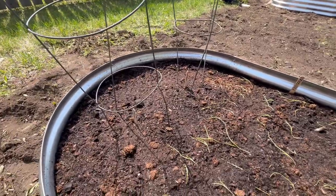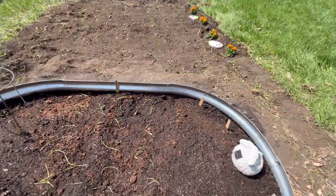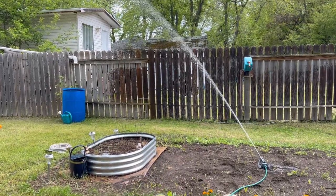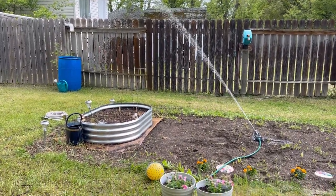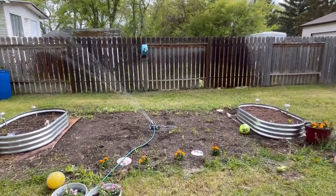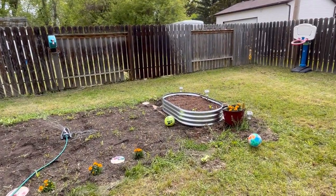If you really don't want to be doing a lot of weeding — which you may be doing with the potatoes — just sticking with the two raised garden beds is a great way to start a garden. You can get a lot of things planted in very small spaces and it's very easy to look after.